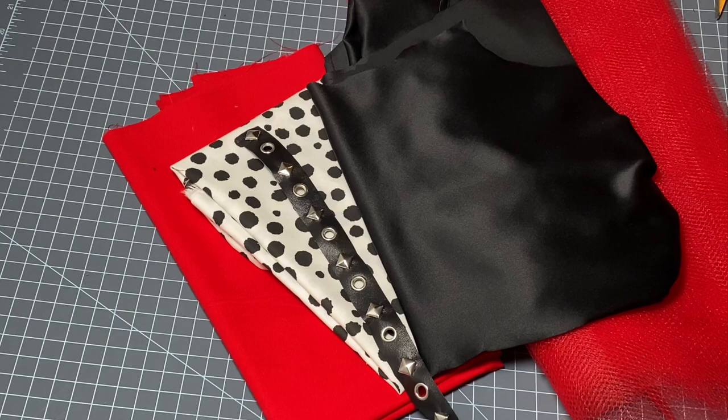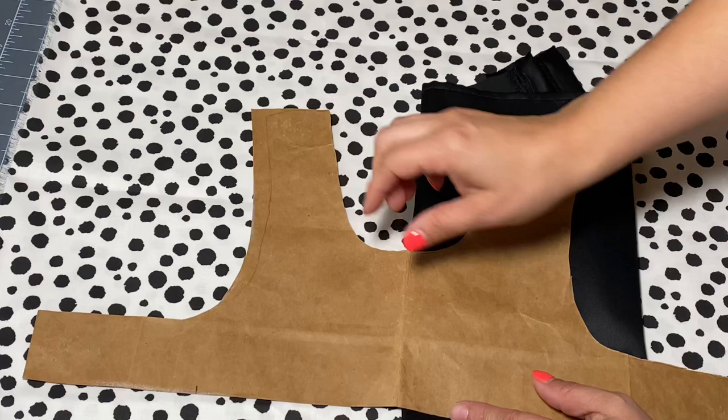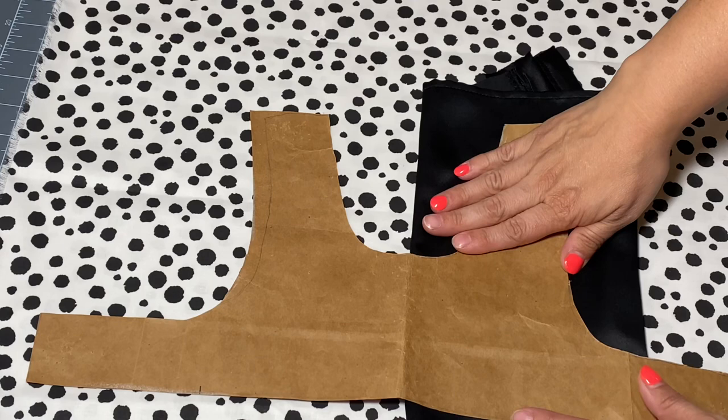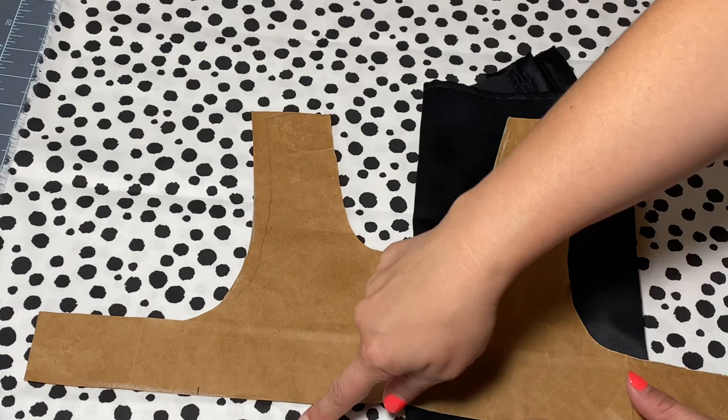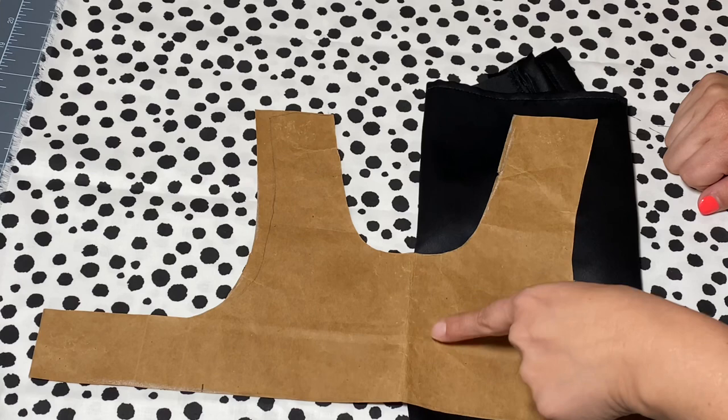For the bodice I want to use this Dalmatian print as well as this black material. When it's finished, half of it will be Dalmatian and half will be black. So I'm going to cut out a bodice piece from the Dalmatian as well as the black, cut them in half, and use them for the fronts and back of this dress. If you want to learn how to make a dog pattern for your dog's size, check out the video I will link above.